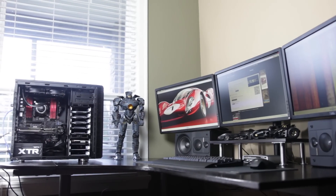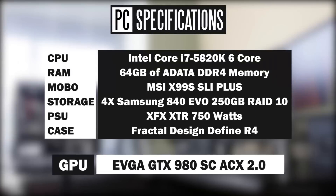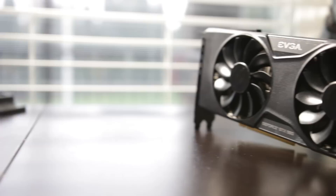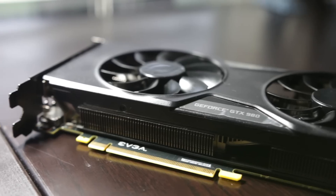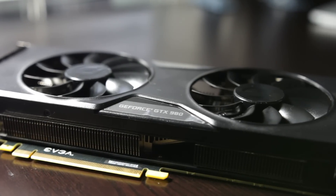For our test PC, we're using a computer with an Intel Core i7 5820K overclocked to about 4.6 GHz — a six-core CPU. The motherboard is the MSI X99S SLI Plus, and we have 64 gigs of DDR4 memory. For the graphics card, we're using the EVGA super-clocked version of the GTX 980, overclocked slightly for optimal performance.